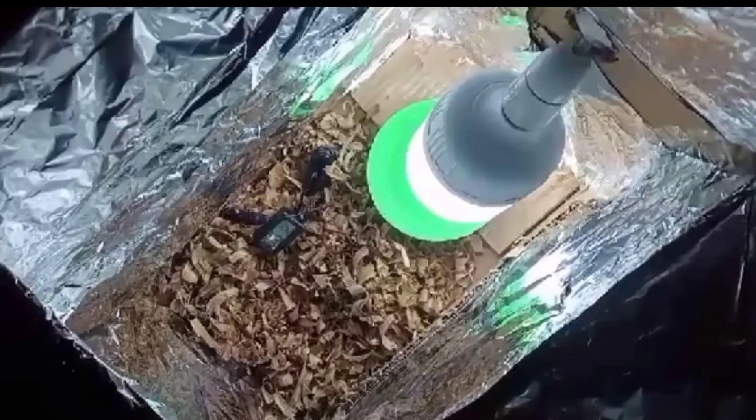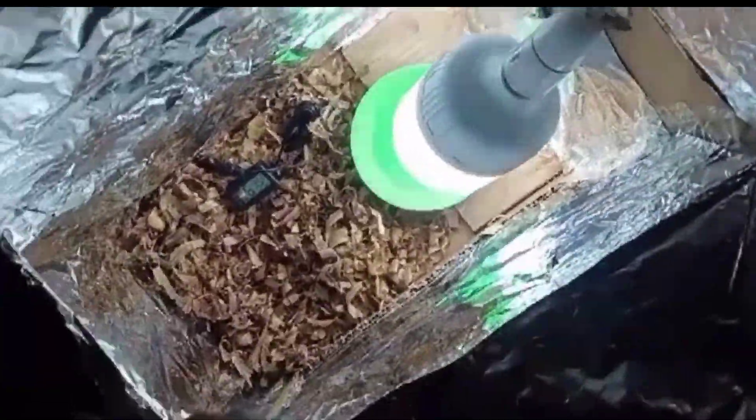You turn the box over, then fit the head of the bulb through the hole to see if it fits perfectly, and insert your bulb. Aluminum foil is then used to line the inside of the box, with the exception of the floor.